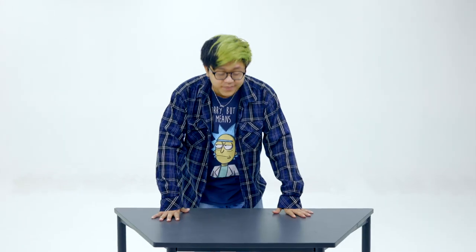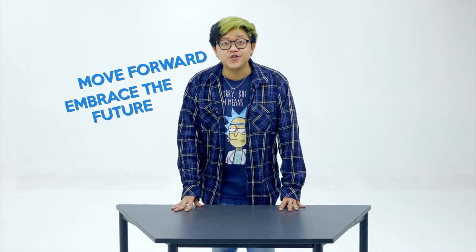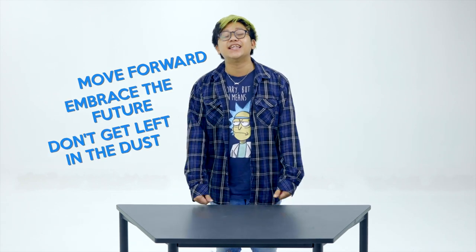I think we've all reached that age where we are all just starting to settle down, or even planning to settle down, or have already settled down. Alright, so now that I'm finally 30 and a homeowner, I think it's time to actually move forward and embrace the future so that we don't get left behind in the dust.